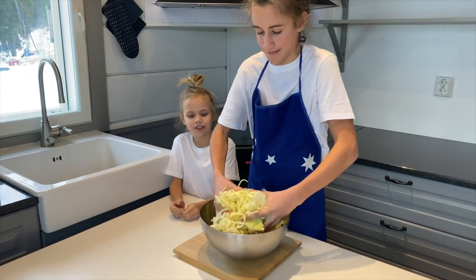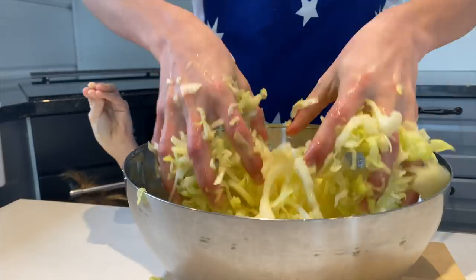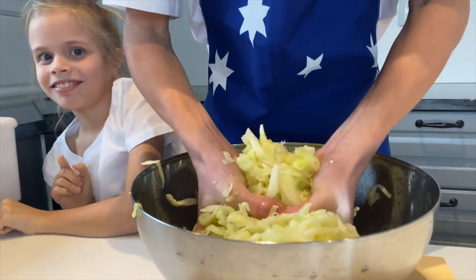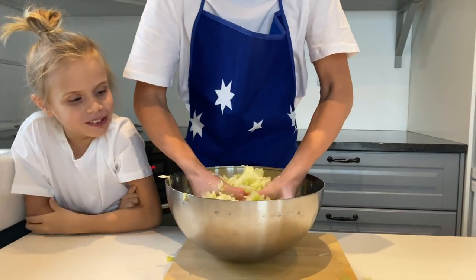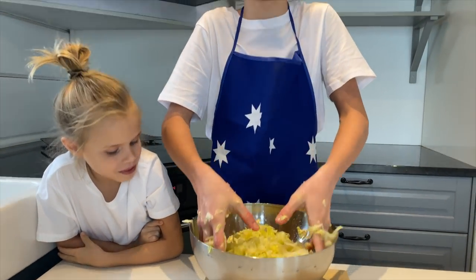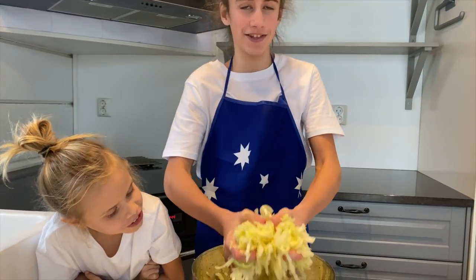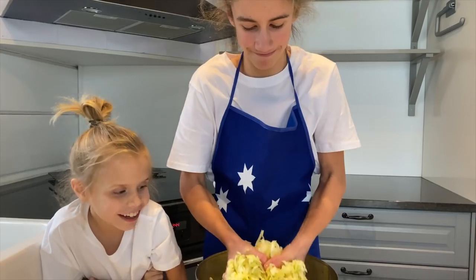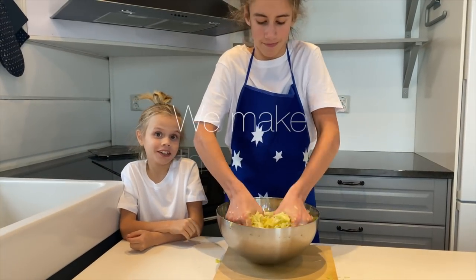You need to do this for 5 minutes. Now the juice is coming out — look at the water coming out! This all tastes really good.